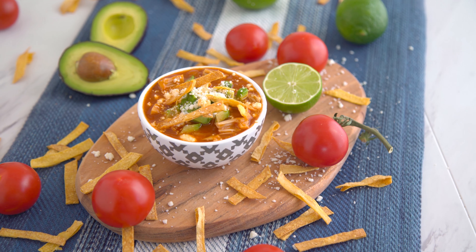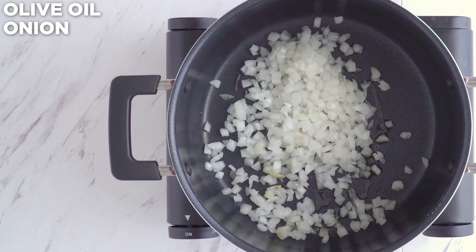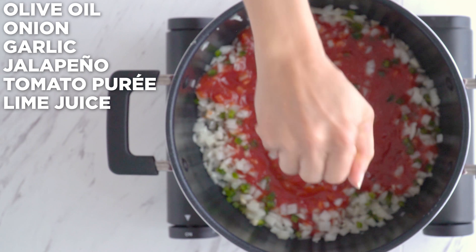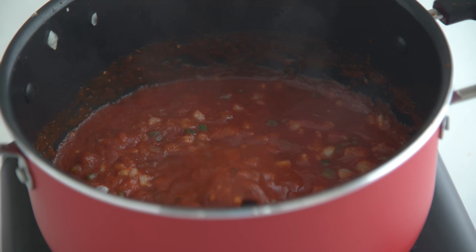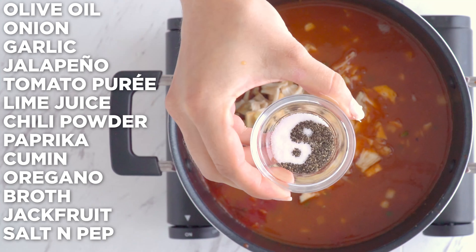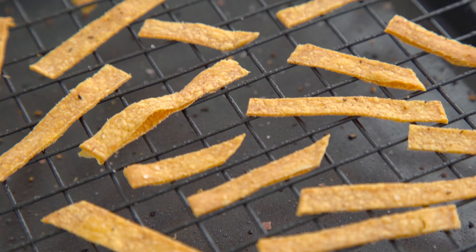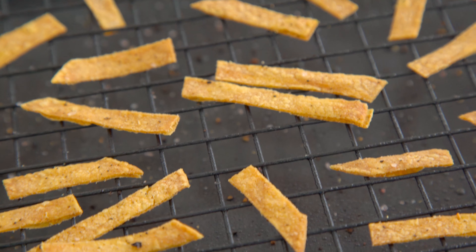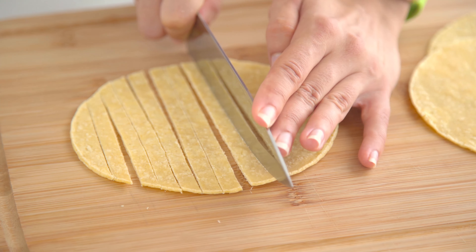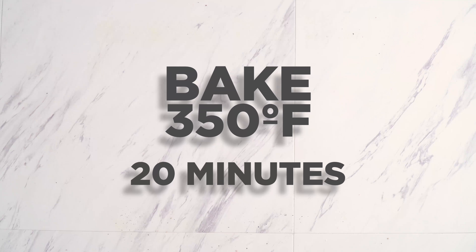The last one I've got for you is a tortilla soup. I'm adding olive oil to a saucepan with onion and garlic. Once tender, I add jalapeño until fragrant. Then I add tomato puree, lime juice, chili powder, paprika, cumin, and oregano, and cook until bubbly. Then I add broth and my jackfruit, which is cut similarly to the first recipe so it will resemble pulled meat. Season to taste. I bring that to a boil, turn the heat down to low, and simmer for 20 minutes. A tortilla soup wouldn't be complete without tortilla strips, so I'm making my own. I cut my corn tortillas into small strips about a quarter of an inch wide, add them to a baking rack, spray them down with cooking spray, and season with salt and pepper. I bake those until crispy, and they're perfect for my soup.